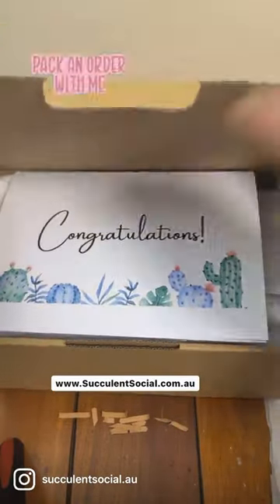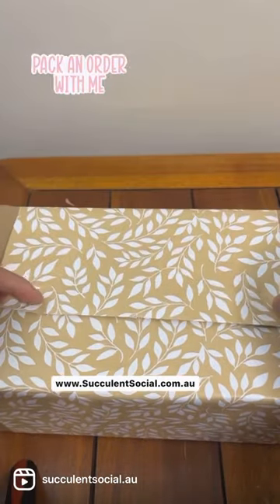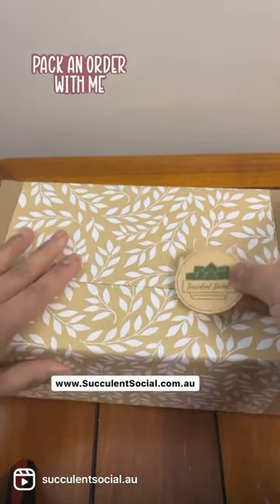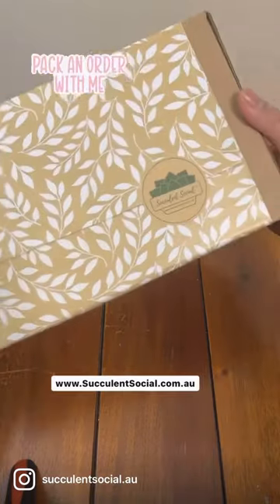Then we'll just pack it with some wrapping paper, and of course we'll be adding a little bit of our logo. And there you have it — that's our succulent gift box!